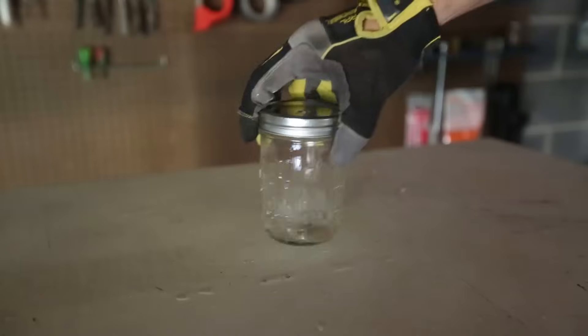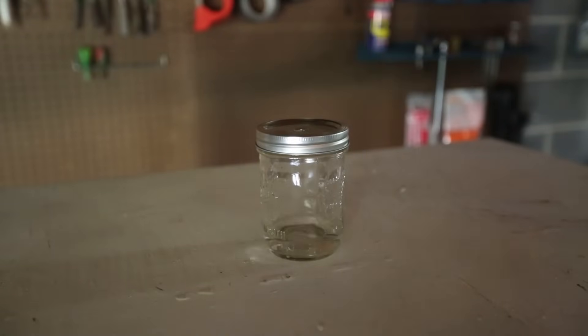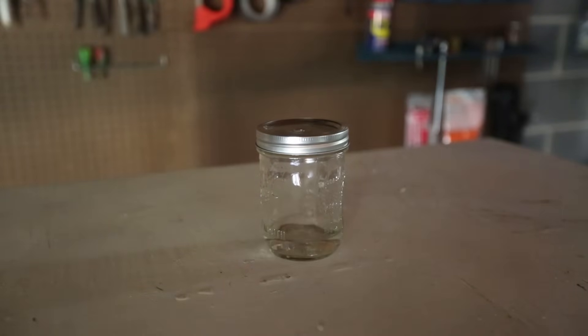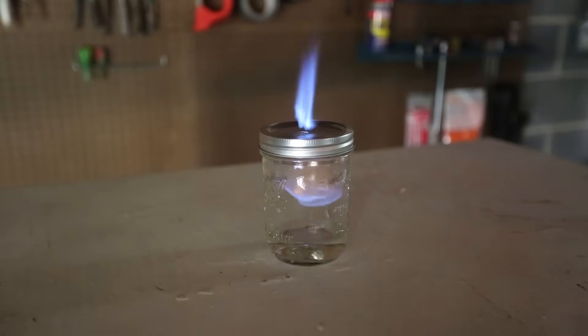Okay, let's try a different jar. Now let's go. Oh wow, do you see that? Wow, that was weird.